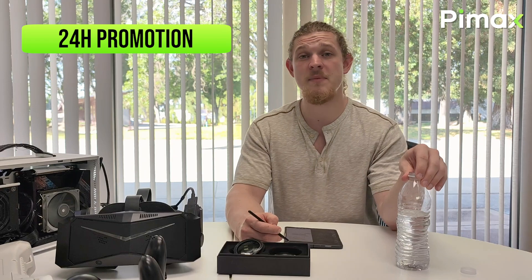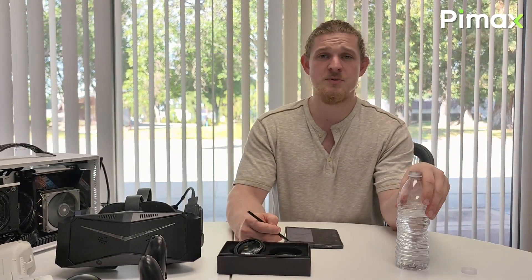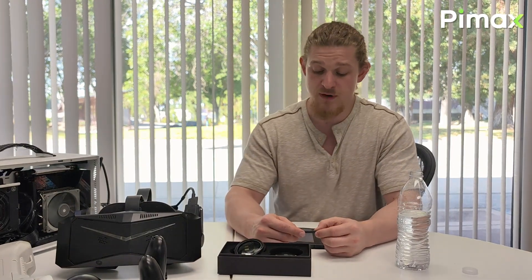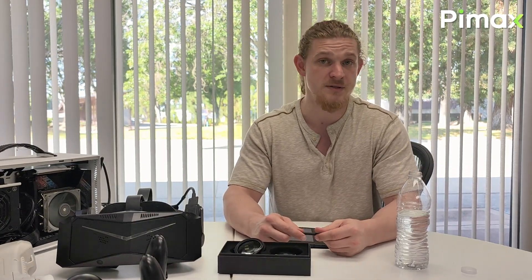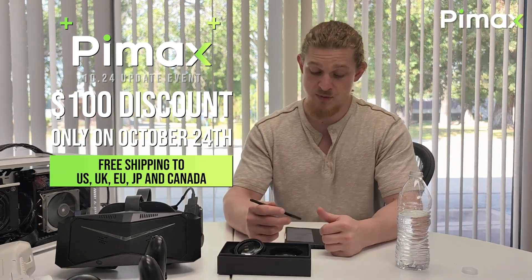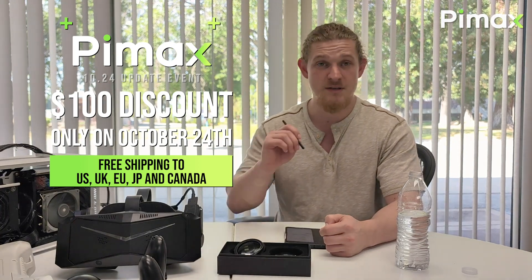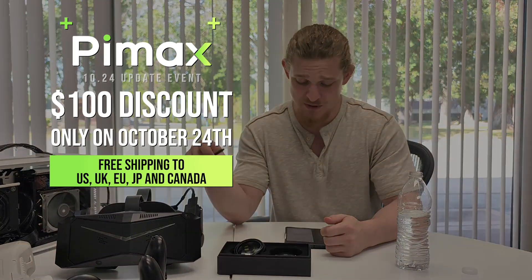That's it for our Pimax update event — we'd like to thank our customers for tuning in. In conjunction with this event, we are offering a 24-hour discount of $100 on the Pimax Crystal and Crystal Sim, available to users in all countries. For users in the UK, US, EU, Japan, or Canada, we're also offering free shipping. Go get yourself a Crystal today and master a new skill!